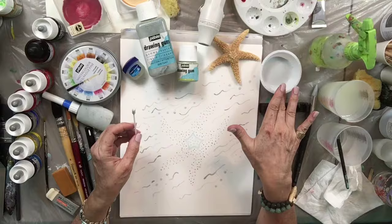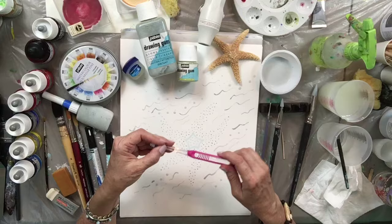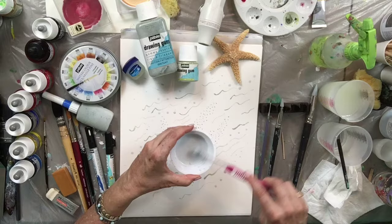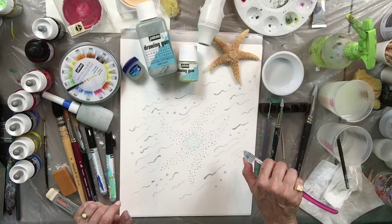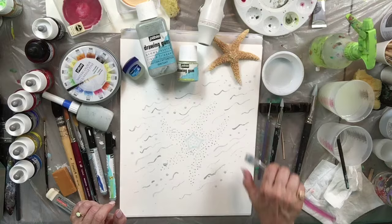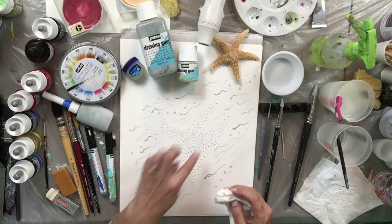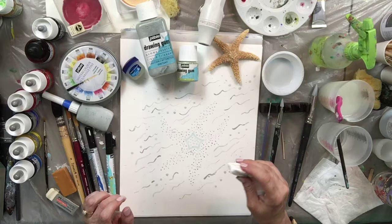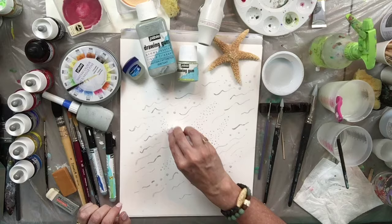With a little water added — up to 50% — you can use an old toothbrush to spatter masking fluid onto your surface. Please don't reuse that toothbrush for your teeth! This technique gives you mist effects on mountains or water. You can mask off areas with paper and spatter just a specific region. Clean the toothbrush right away in water. If any blobs land where you don't want them, pick them up before they dry.